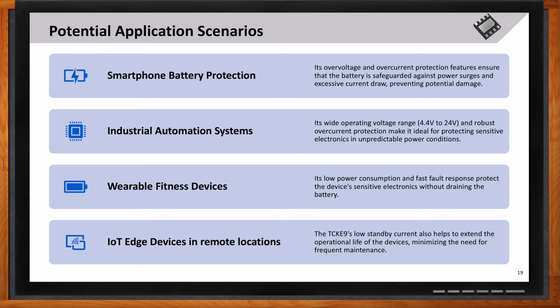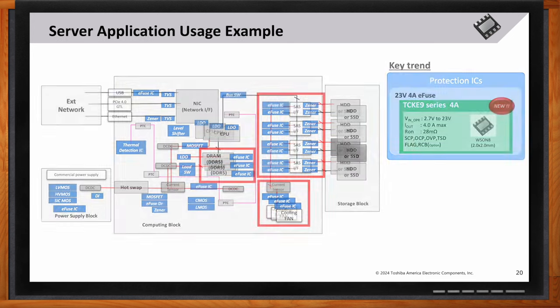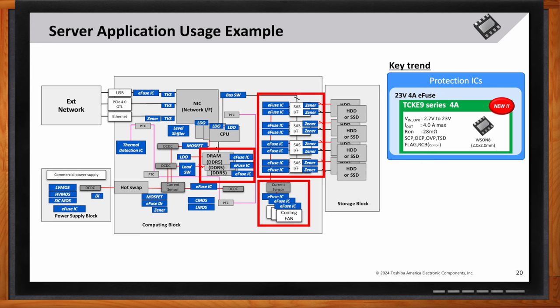What are the primary benefits of using the TCKE9 in server power management? It protects critical components like DRAM, HDDs, SSDs, and PCIe interfaces from overvoltage, overcurrent, and short circuit. The TCKE9 also ensures reliable operation in power supply and computing blocks, enhancing the overall robustness of the server system.